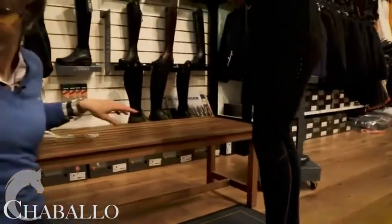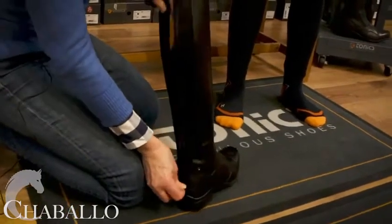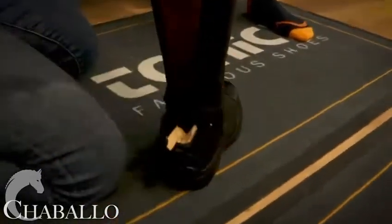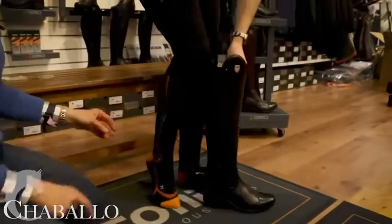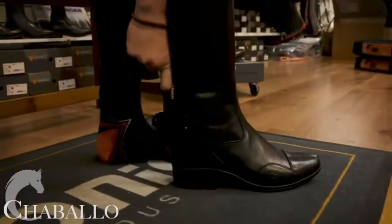Here we have the Spectrum boot. You'll see that it unzips right down to the very bottom — make sure you pull that tongue out completely. You just go through in. Being a new boot it will be a little bit stiff, but you just wiggle your foot in and push that in as you go.